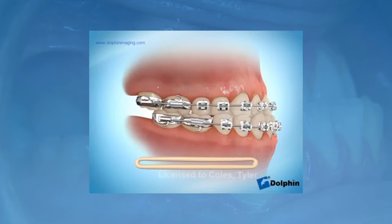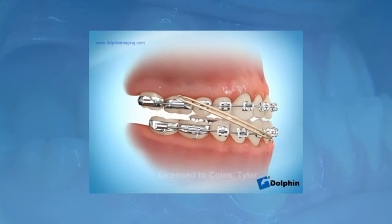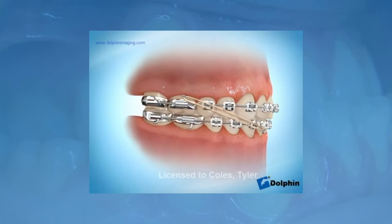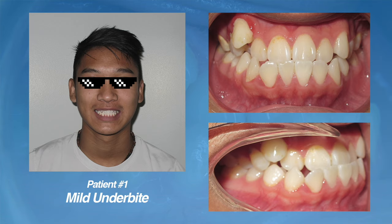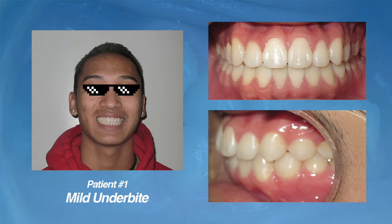As you can see in this animation, by connecting a rubber band in this direction, over time the top teeth will be pulled forward and the bottom teeth will move back. With this patient, you can see that with braces plus rubber bands, he was able to get his underbite fixed and got a great result.